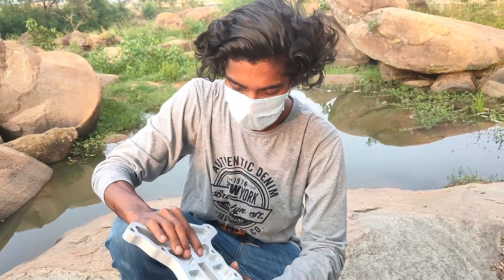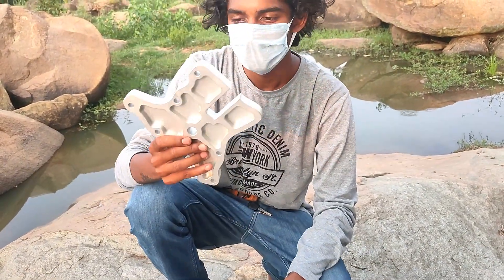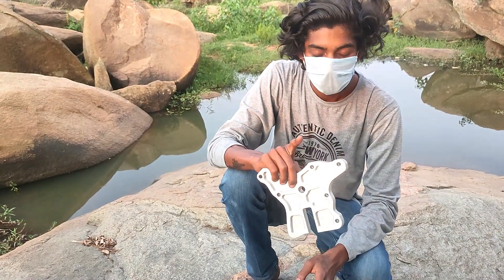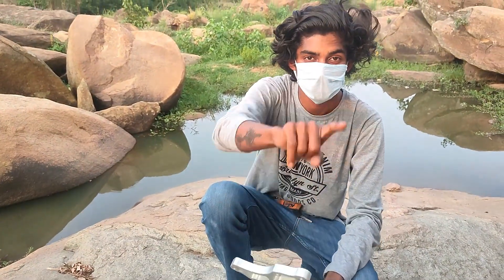You don't need to weld it. In the next video I will install it. So stay tuned for the next video. Till then, bye bye, see you soon in the next video.